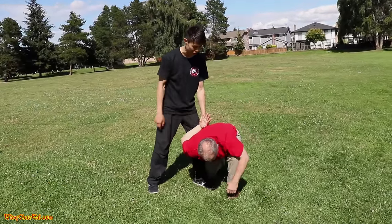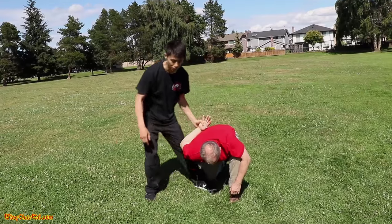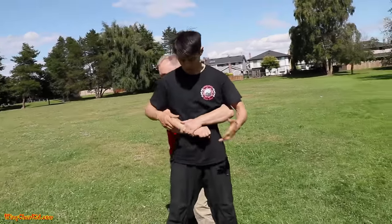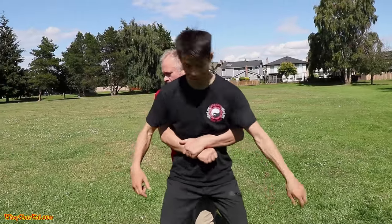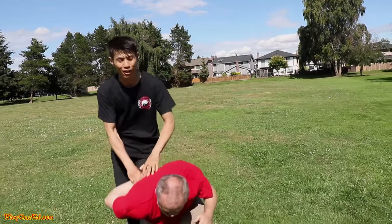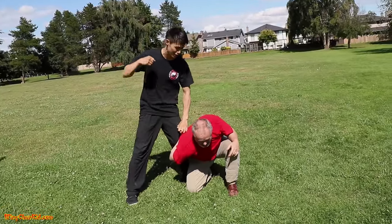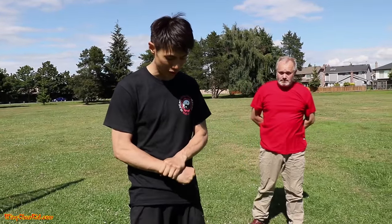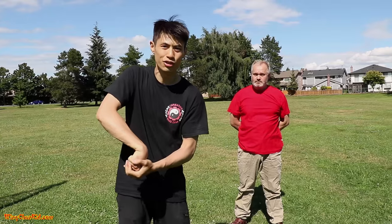One more time — grip as hard as you can, don't let go. I've tested this out and it works quite well: the harder they grip, the more pain it causes the attacker. Just use that pop and you can test it out — even the strongest guys, the harder they grip and you do that full shin, it's just too much pressure on the wrist and they have to let go.